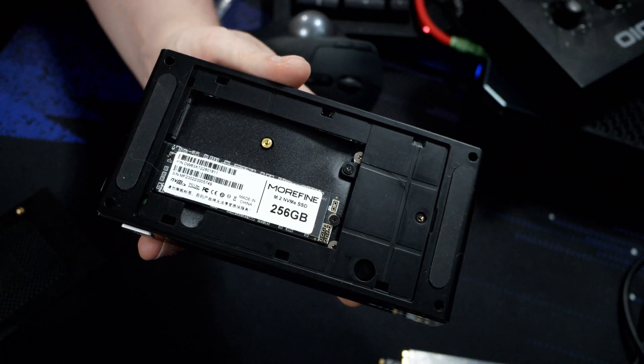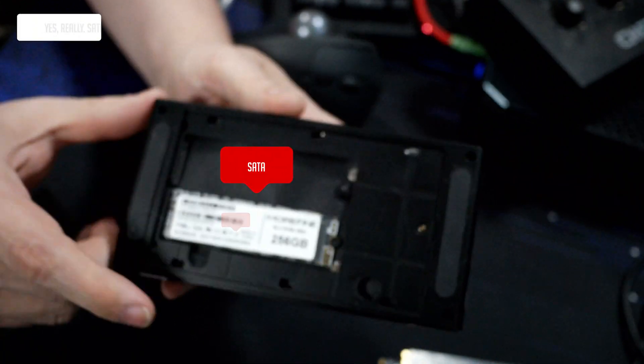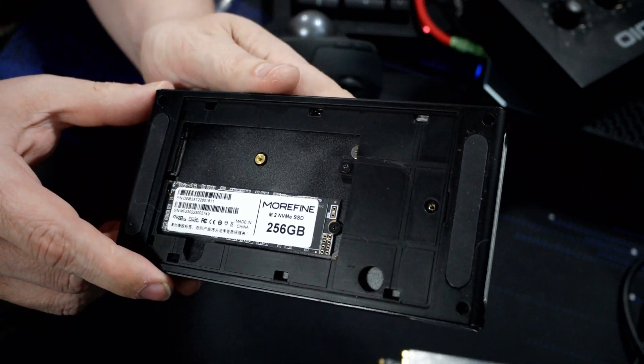The Morfine M6 is all about expandability too. It features two M.2 slots — one for PCIe NVMe, and the other for SATA — which means you can easily add more storage or upgrade the existing configuration to suit your needs.